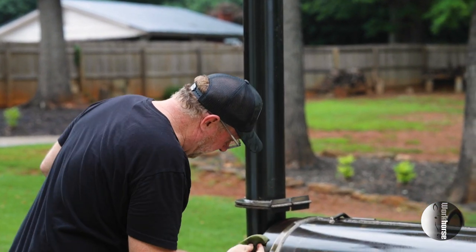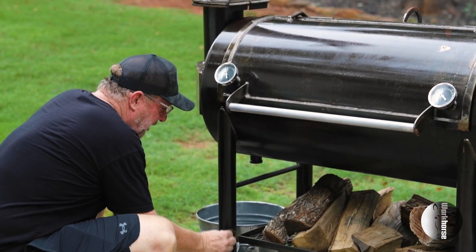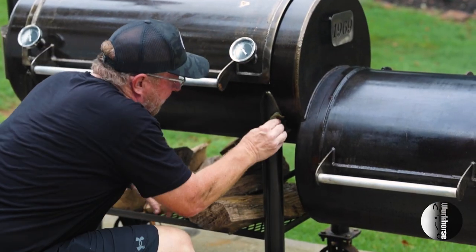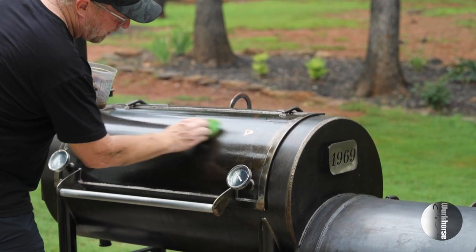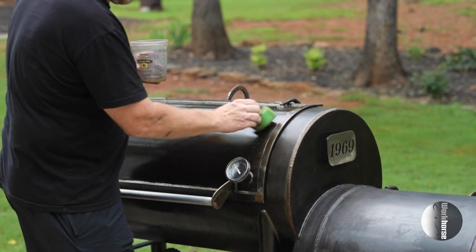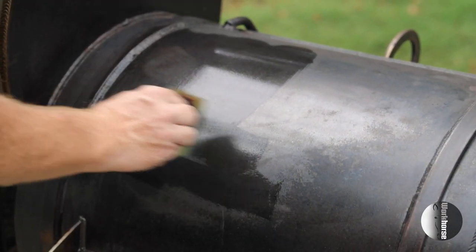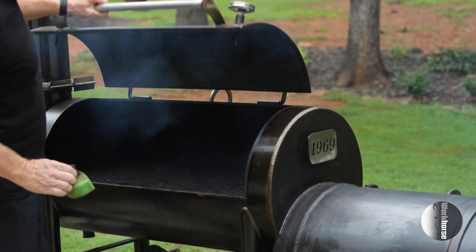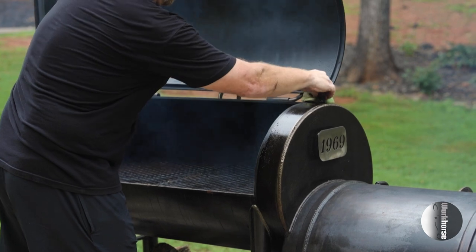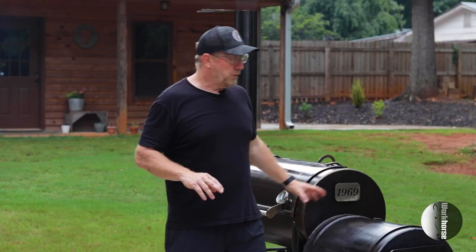Now we're ready to apply the linseed oil — remember, we're only coating the outside of the smoker. The first step is to coat the smokestack, the legs, and all around the frame of the wood storage rack. Then, as it starts to cool down, you can start to coat the chamber. Then you can move to the firebox once the fire's gone out and it's gotten a lot cooler — almost touchable. Having it at a couple hundred degrees is great. You can also cold-wipe, but I recommend doing it right after a cook.